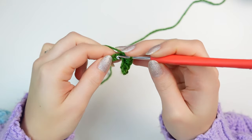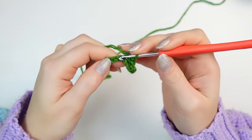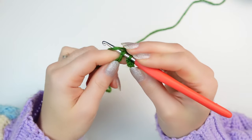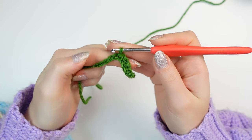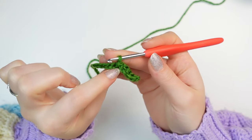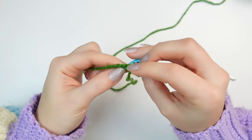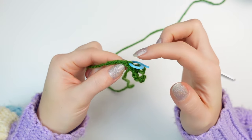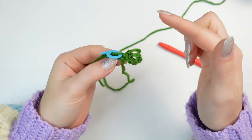Into the next chain you want to get two loops of that chain, so go through the bottom loop and then slip stitch. All the next leaves that we create, we are going to be slip stitching into the same chain. I'm just going to add a stitch marker into the following chain so you can see what's going to happen next once we add more leaves.